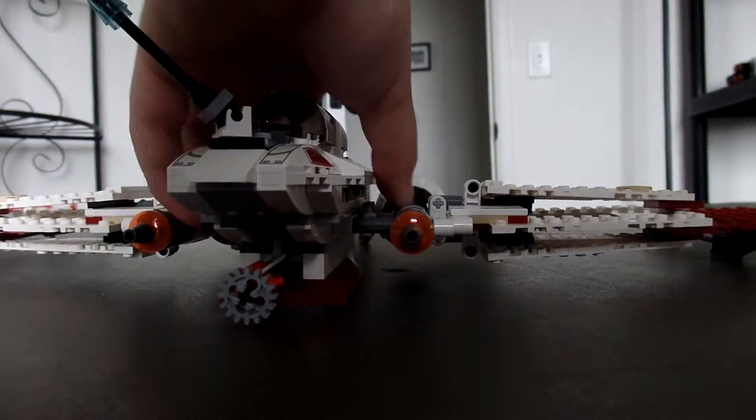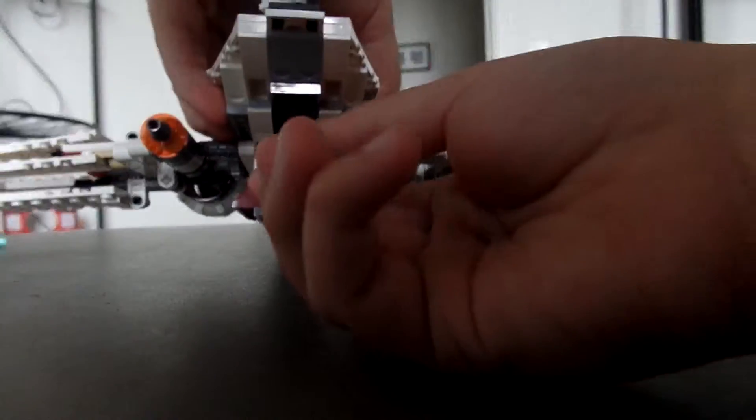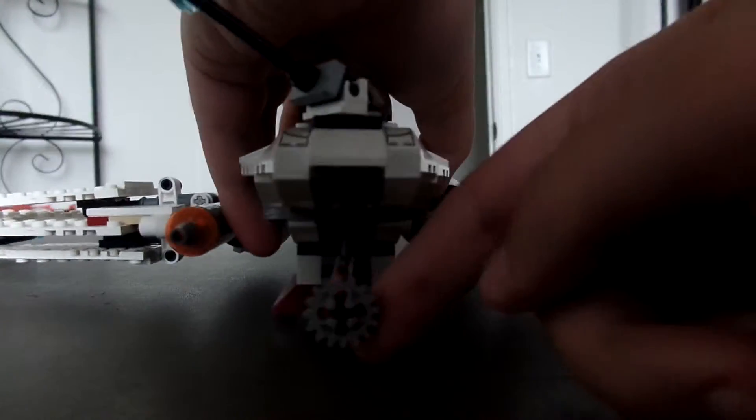What you can also do is pull this mechanic, and it allows this yellow piece right here to open. That will drop any object you put in there. It comes with some little cylinder-type pieces — just drop them in there, then you drop it, bam.